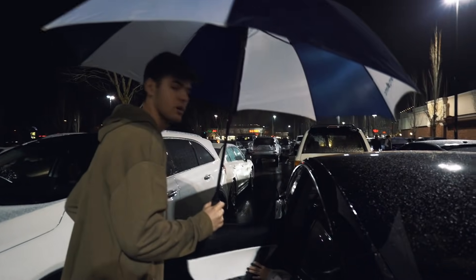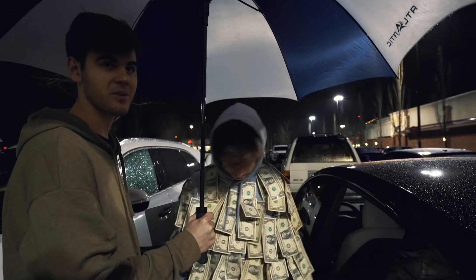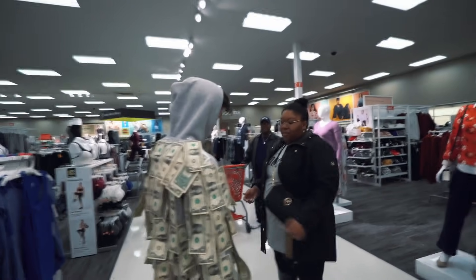We forgot the little camera, so I don't know if this is going to work out. Let's just hope no dollar bills fly off right now — that's not going to be good. I'm saying ten minutes and we're out of here. Take it out — you guys want some money? It's a Christmas present.